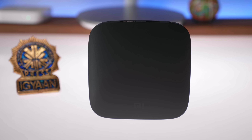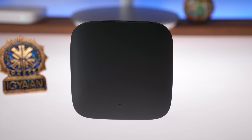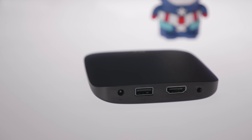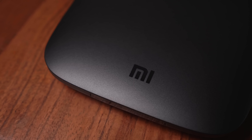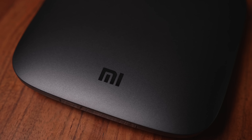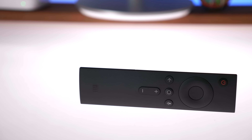If you look at the Mi TV box, it's an exceptionally sleek matte black finished box which runs Android TV. It looks sleek and it does have the same footprint as the original Apple TV, but it has the matte black finish and it's much sleeker and much slimmer than the Apple TV. You also get an infrared remote that comes inside the box.